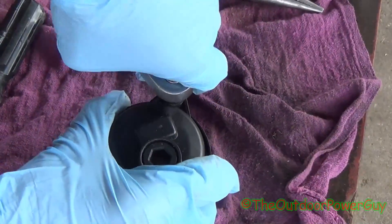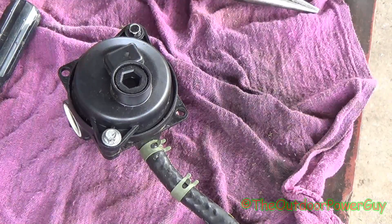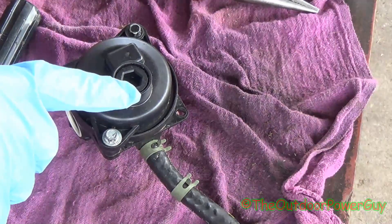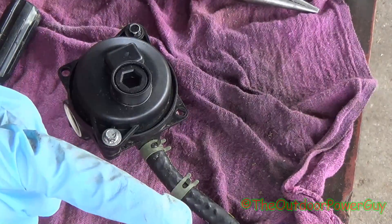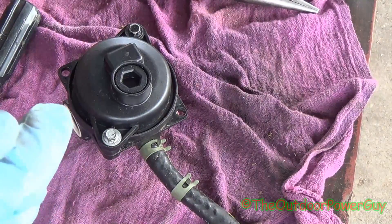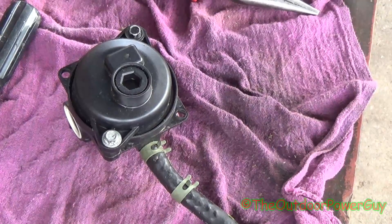So that is how you take apart, put back together, and clean the Briggs & Stratton 550 EX Series carburetor. That drain plug — good luck getting them out, I've stripped them out many times. In the next video I'm going to put this carburetor on a push mower that I know has a bad carburetor because it will not run, and we're going to see if cleaning this carburetor did the trick. See you in the next video.